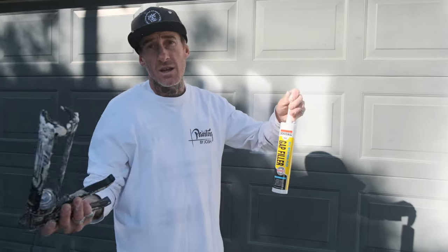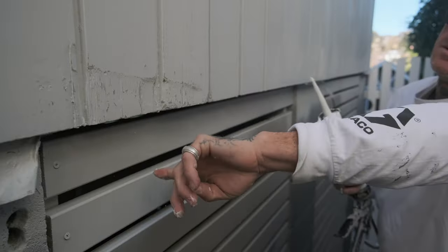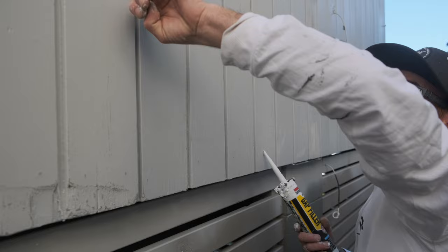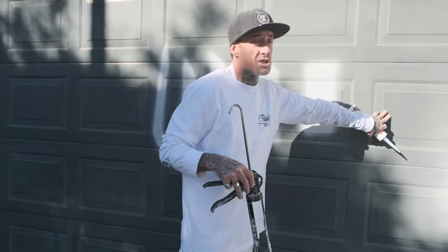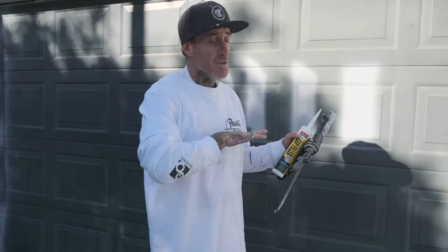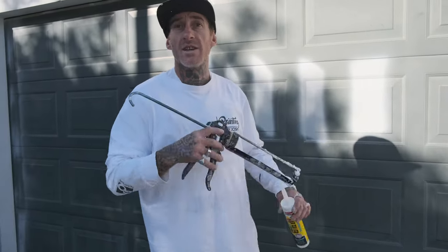So this All-Weather Flex is awesome for exterior - it's just designed a bit better for outside weather conditions. I'm going to put each one in, squirt it on a section, we'll leave it for a couple of hours in the sun to bake, and I'll show you the flexibility of the three. Yeah, we'll go from there and give them all a test.